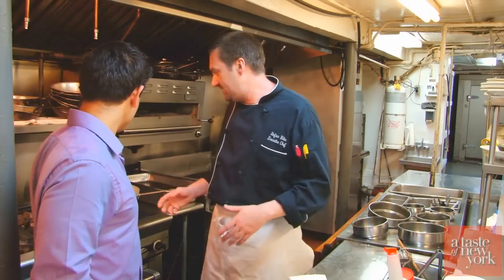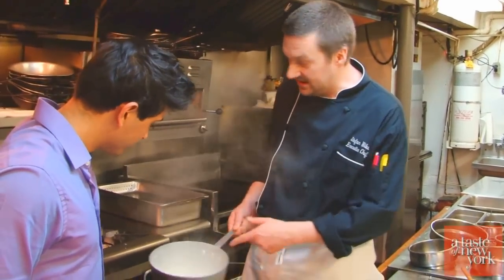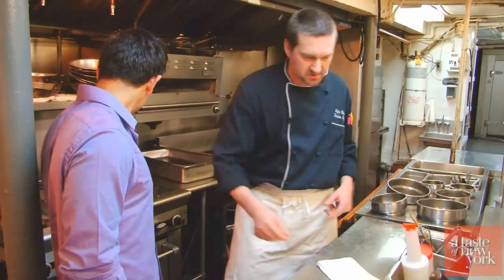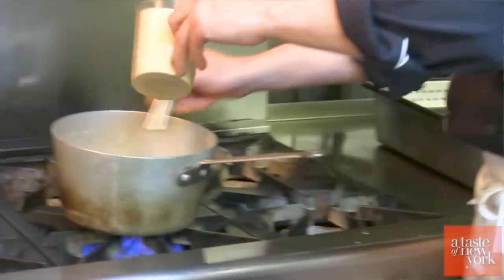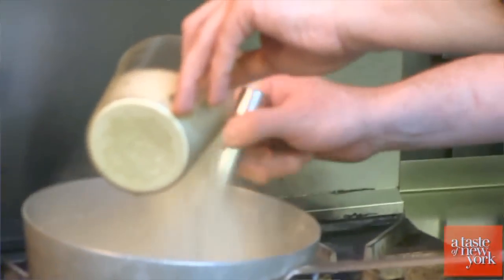So we are going to bring that up to a boil, and this is actually going to take a few minutes. Our cream is coming to a rapid boil. What we are going to do is take some polenta and a whisk, and just slowly incorporate this in.